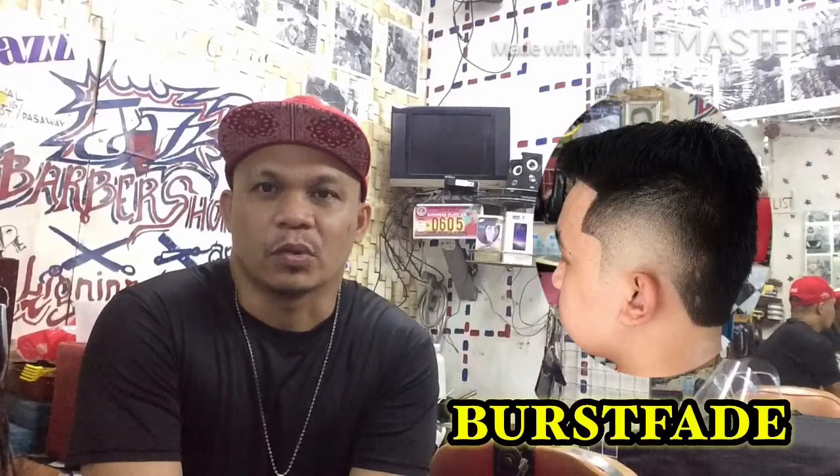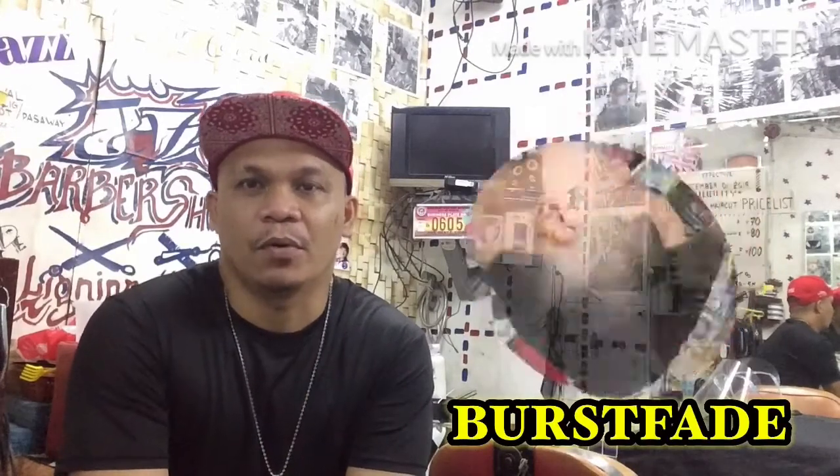Panibagong haircut tutorial na naman ito. Patutungkayan, panoorin hanggang matapos ang video dahil mapagpulutan ng aral sa pagugupit para sa inyo mga katropang barbero. Shoutout tayo muna sa ating mga katropa diyan na mga taga-subaybain, sa ating mga viewers.